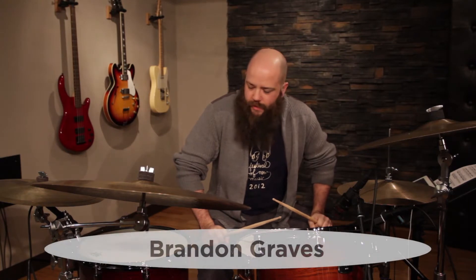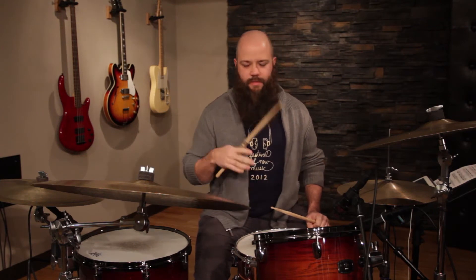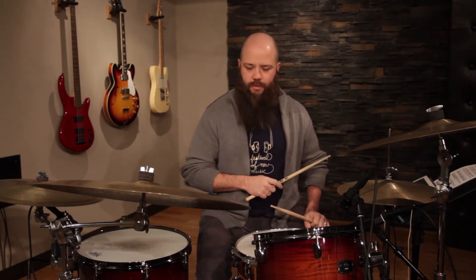Hey everybody, it's Brandon Graves. I'm doing a bunch of breakdowns for my solo periscope. The next one we're going to cover is from the drum solo — specifically the very end of it. It's a really fast 32nd note lick, and it's not a continuous pattern. It's a combination of two different patterns, so I'm going to break down pattern one, then pattern two, and then smoosh them together to make the whole fill.